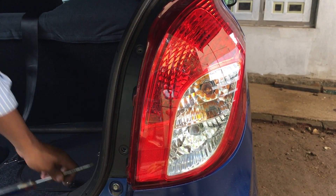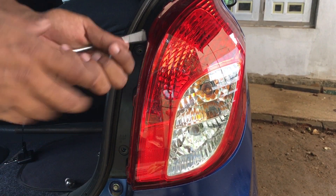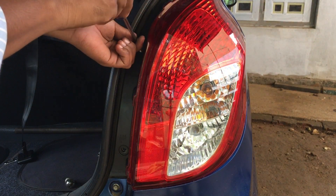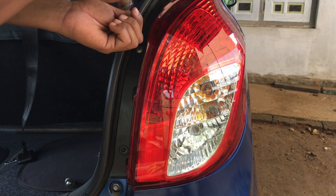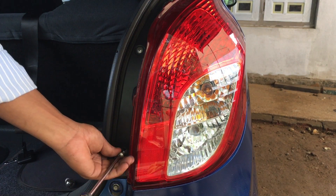We can check the brake lights in the back at night. We can also check the brake lights in the back at night. If we have an accident, we can check the brake lights from the back at night.